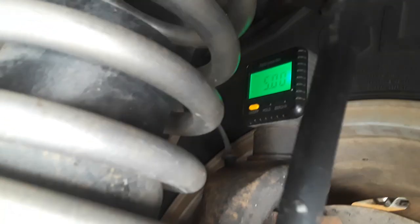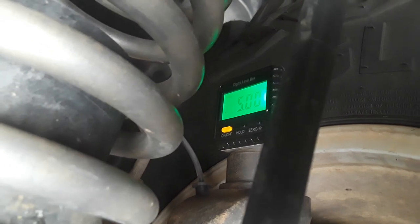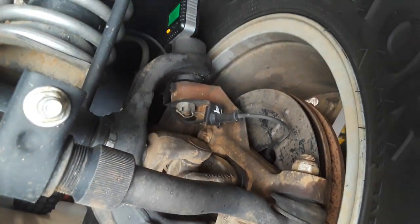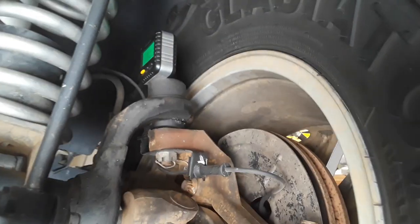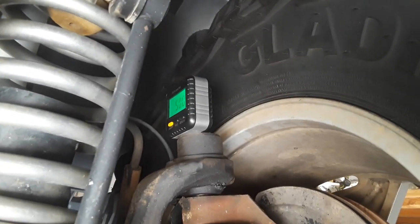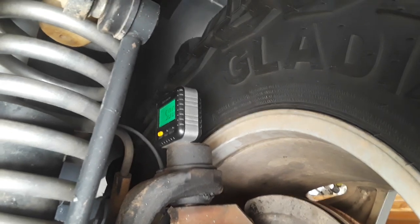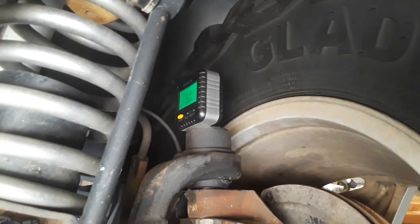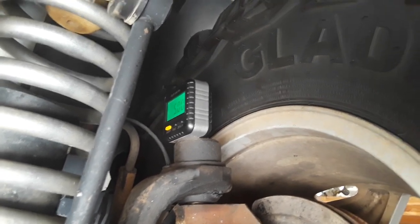Okay folks, here we are on the other side — the driver's side. We've got five degrees of caster there as well. Once again it's the axle and the C with the top angled backward — that's what you're going for. From reading and watching videos, these are usually set up with about four degrees from the factory, and a lot of off-road guys like to go with six or more. I figured I'd split it and go five.